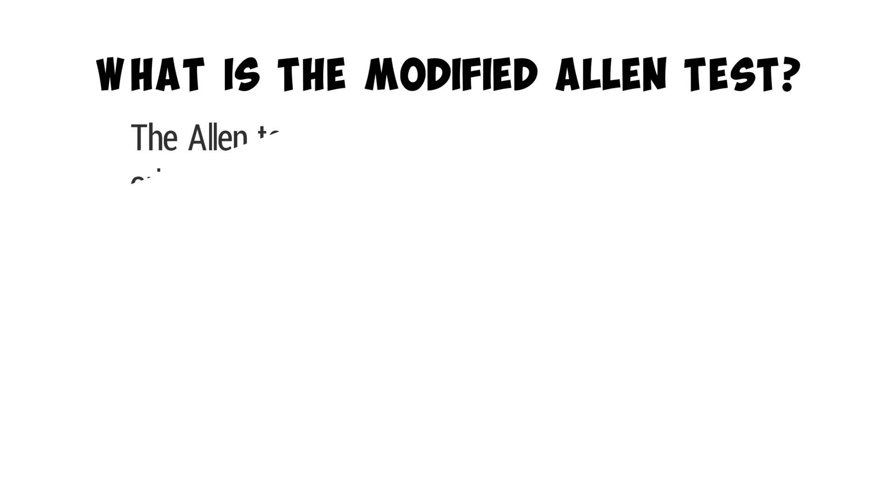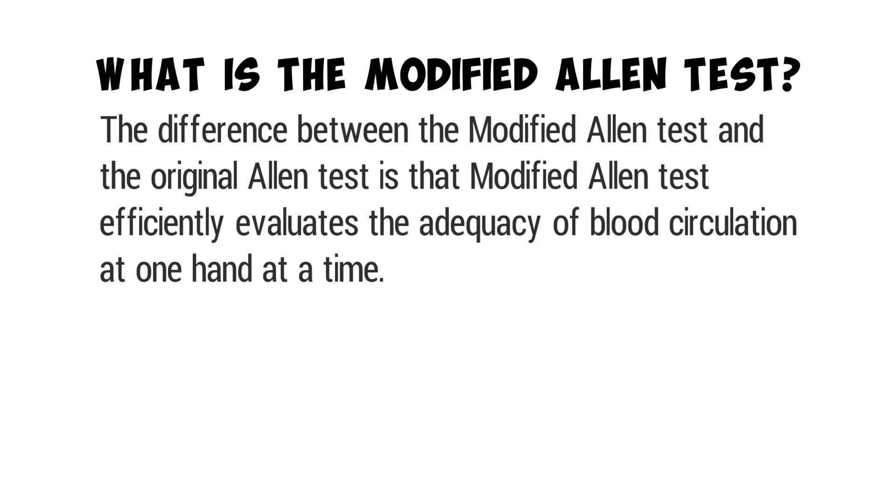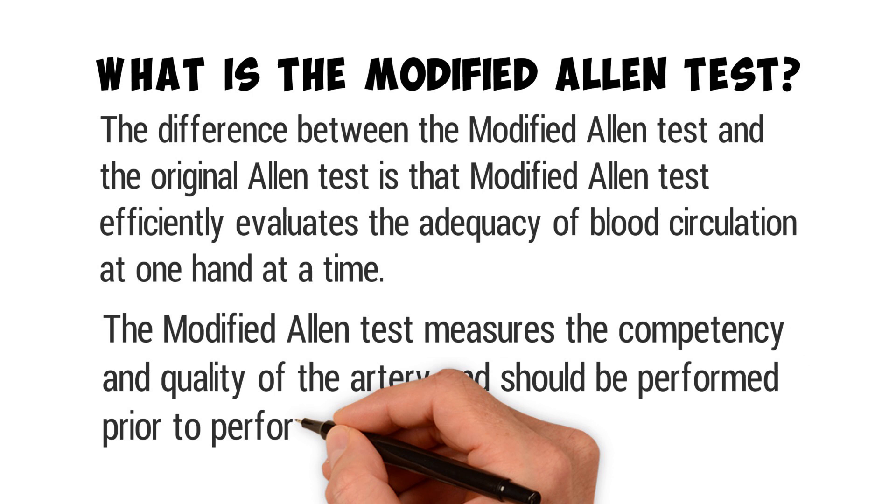The difference between the Modified Allen Test and the original Allen Test is that the Modified Allen Test efficiently evaluates the adequacy of blood circulation at one hand at a time. The Modified Allen Test measures the competency and quality of the artery and should be performed prior to performing an arterial puncture.